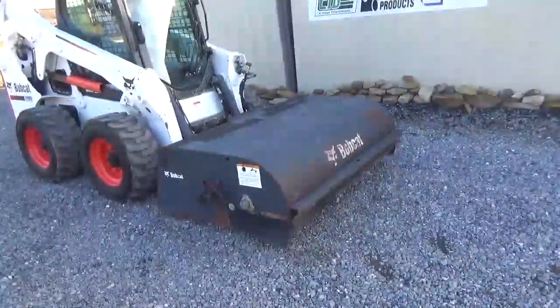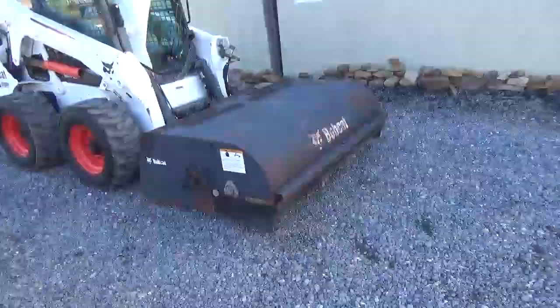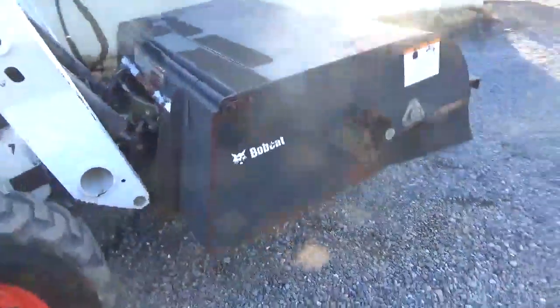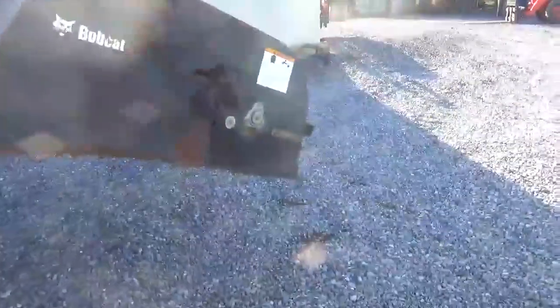Hi guys, Nick Miller today from Mark's Supply Company, showing you a 2007 Bobcat 70's Sweeper Broom. The broom is in good shape. I've had it in a little while, kept it around here, used it a couple of times. Really good stuff.